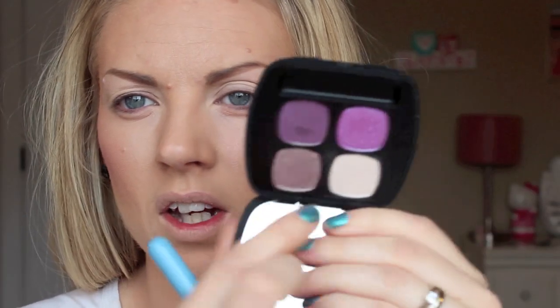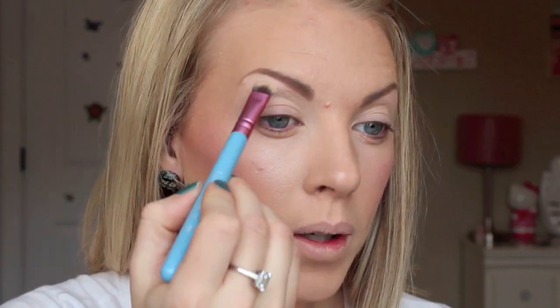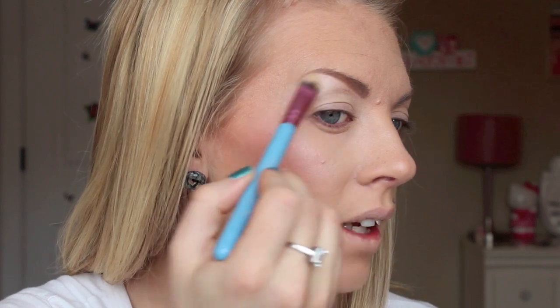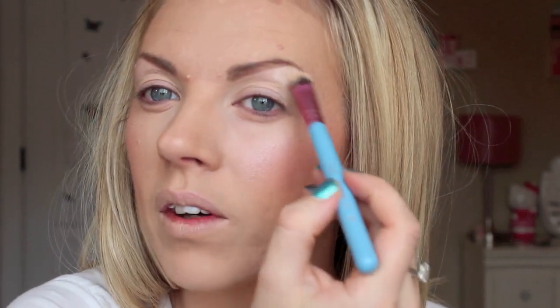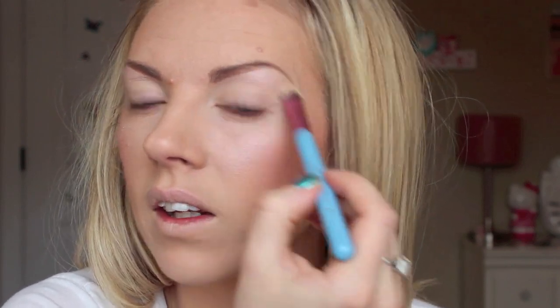I'm basically going to use this entire quad and not use any other brands. The first thing I'm going to do is take this white color, which is called 500 Thread Count — it's at the top. I'm going to take my Sigma E55 and put that right into my brow bone. It's really pretty because it's kind of like a nice white, but it does have a tiny tint of iridescent purple. It's very faint — just a very nice highlight. These eyeshadows are really nice, by the way.